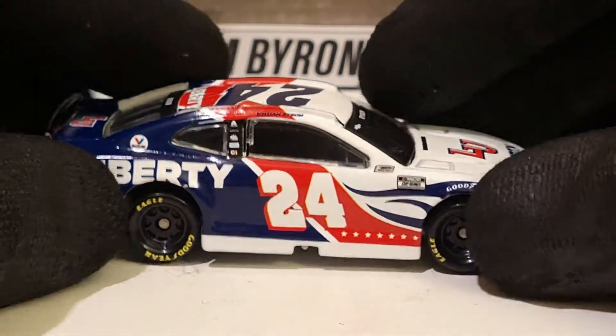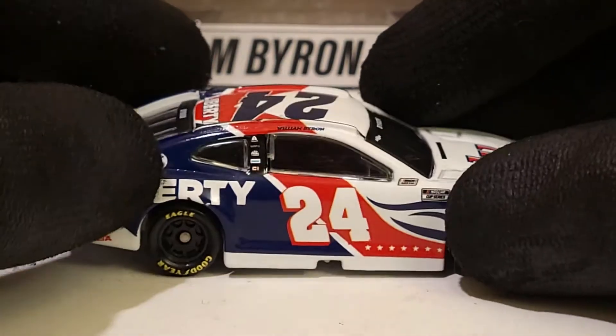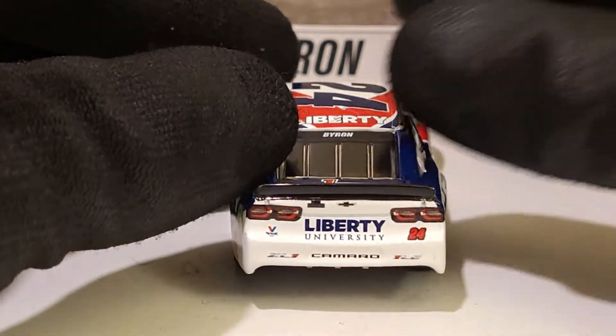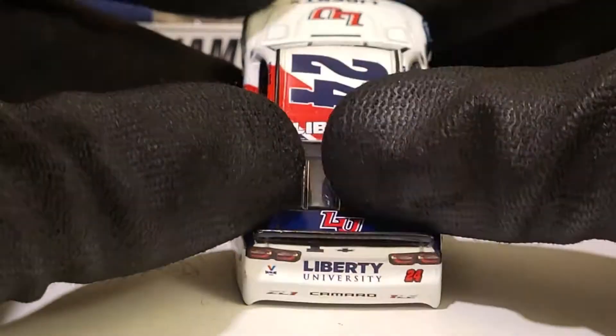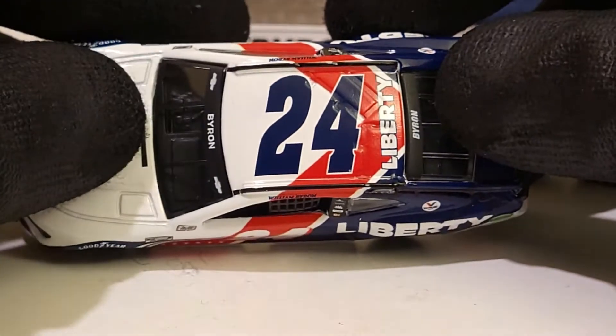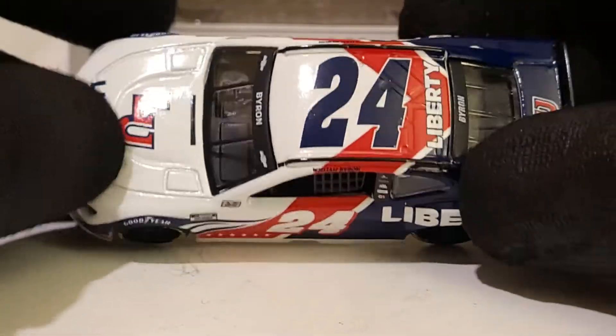I love the paint scheme overall - it looks really nice. The Exalta logo is almost completely cut off right there. We've got a bright red number 24 and the Camaro logos look really nice. LU - I don't even know what acronym I can come up with for that.